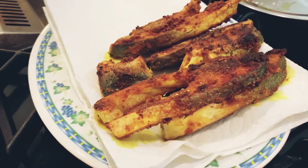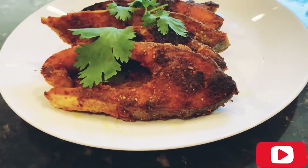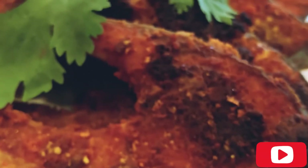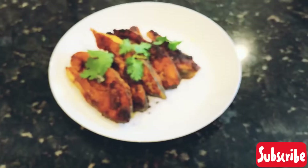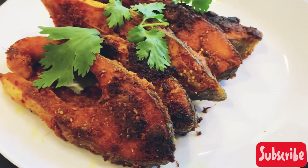The pomfret fried fish is now ready to be served. It's a really yummy dish — we love to eat it just like that sometimes, and it also tastes really good with rasam or with dal. Please try it everyone, let me know in the comments if you try it. Thanks for watching, come back again, bye!